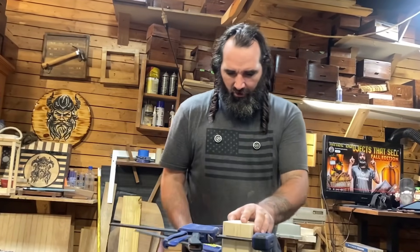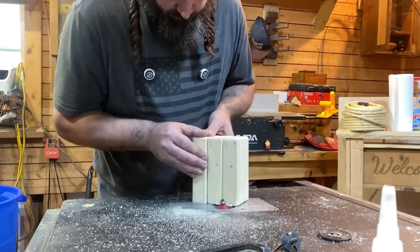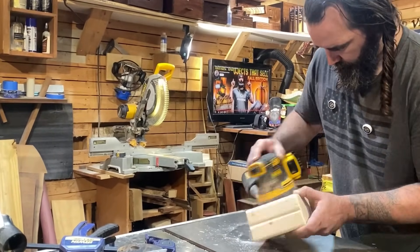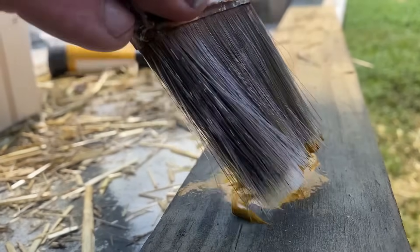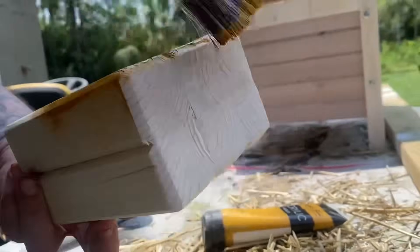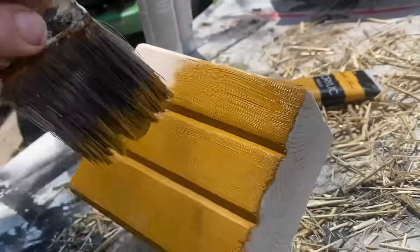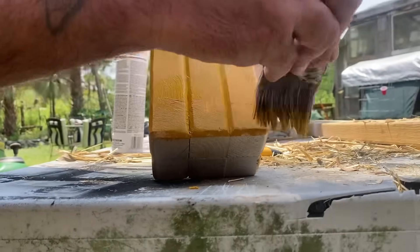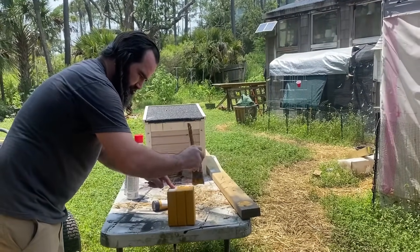Now that this is dry, we're going to go back to the router table one more time. We're just going to chamfer the top and the bottom on all sides and then sand this down to 150 grit. We're going to go ahead and paint this thing orange because, as you might have guessed, this is a pumpkin. While I paint this pumpkin, I want to direct you to the description of this video where you can check out the Patreon, YouTube memberships, and our Facebook group.